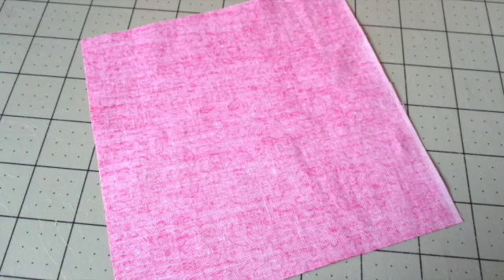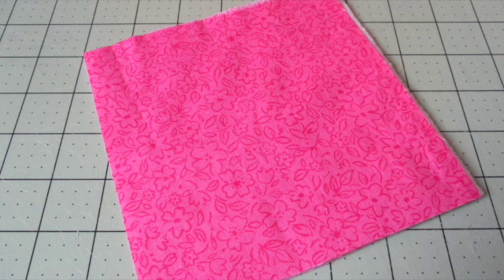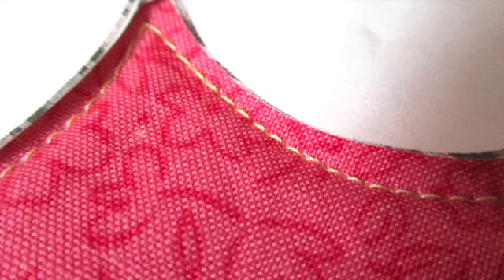First, cut out the paper templates, then place a piece of fabric with the right side of the fabric facing down. Place a layer of batting on top. Place another piece of fabric on top with the right side of the fabric facing up. Center a flower template in the stack and pin it in place. Stitch the flowers together by sewing around the outside of the template very close to the edge of the paper. Make sure your needle's in the down position when you're pivoting at those inner points, and take your time on those curves.